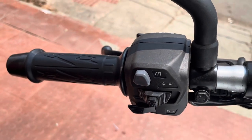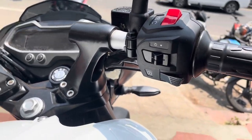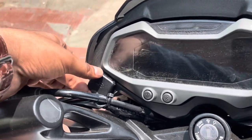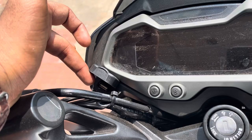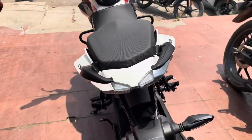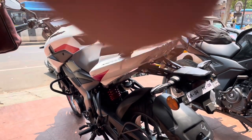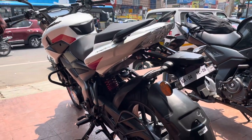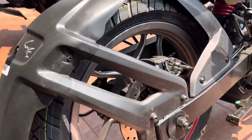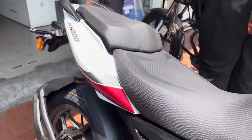On the handlebar switches you can see high beam, low beam, mode selector, indicator, and horn switch on the left side. On the right you can see high beam, low beam, ignition, and engine kill switch. The bike also features a USB charging port and a completely digital instrument console. At the rear you can see a 240mm disc plate with ABS function and dual channel ABS.